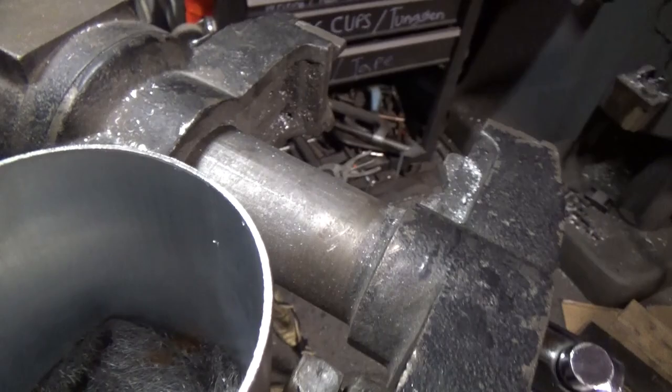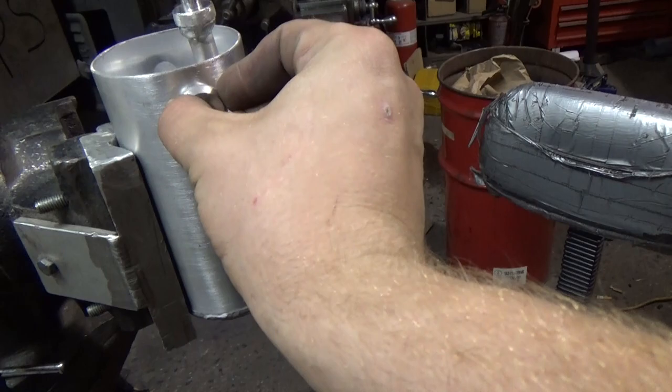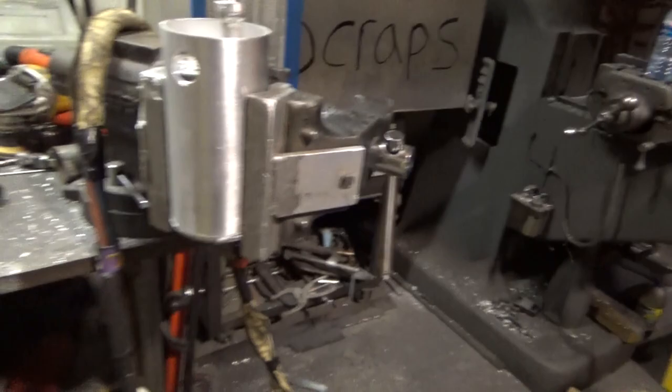Now that the catch can is ready to finish going together, I'm just packing it full of this filtering medium, also known as steel wool. In here I have a trap to keep the steel wool in there, and then the fitting comes down through. Through here I'll have the breather hose — tube, comes out rather — and then once all that's on I'll put the cap on and weld it all together. I've got to pack all the steel wool in here pretty tight, so stay tuned.